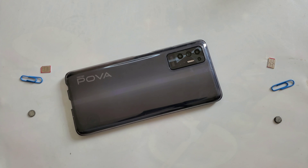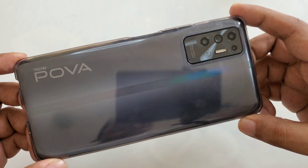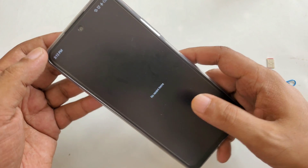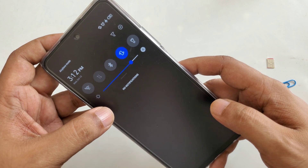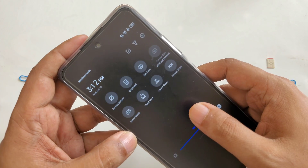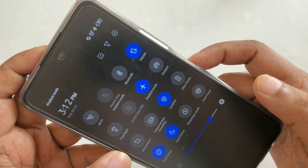Hi everyone, another video here. This is the Techno Pova 2, 2021 model. As you can see there are no recent apps. I just want to show you a little demonstration — no SIM card active here.